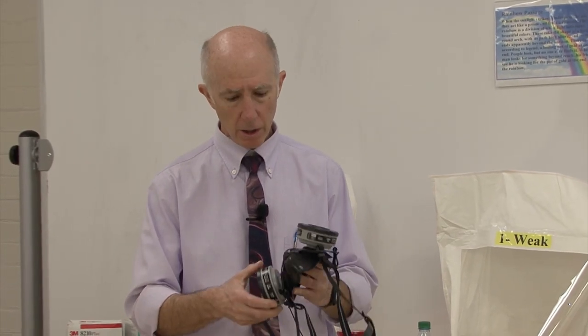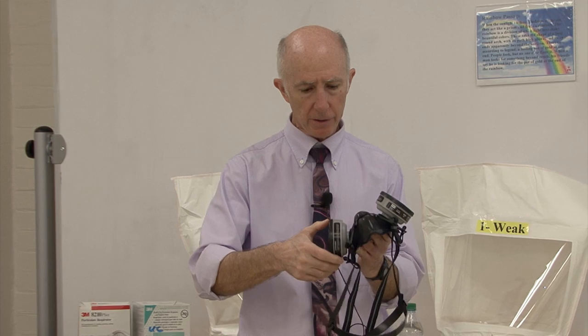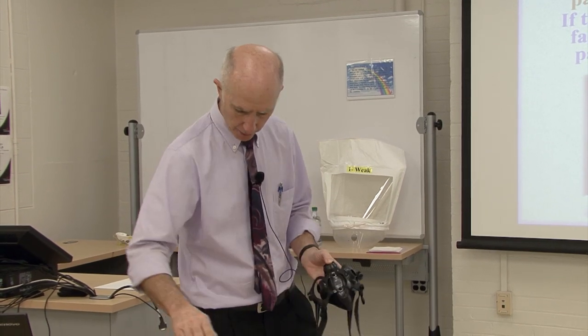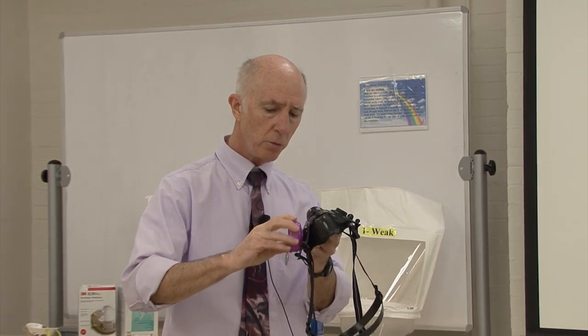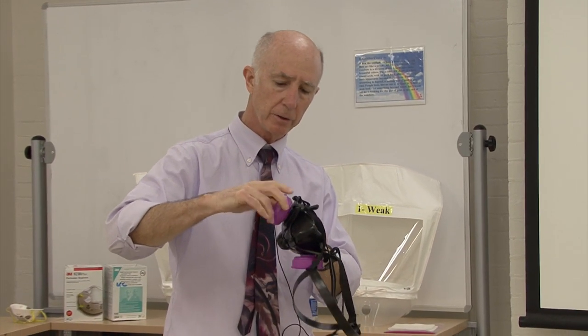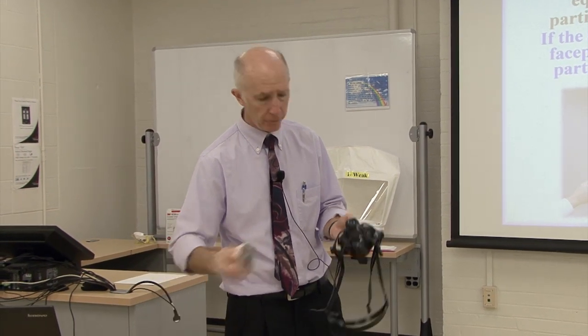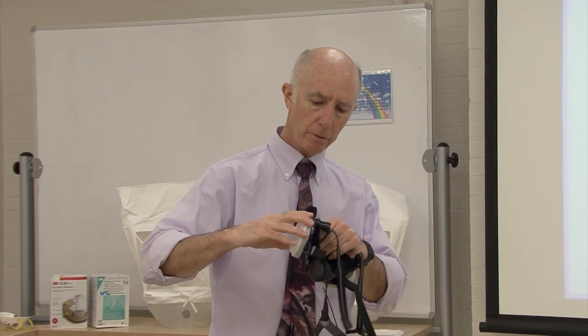When he presented for the fit test, I removed the cartridges and replaced them with a P100 particulate filter. With the particulate filter, we have a filter that stops the penetration of sweetener or Bittrex from passing through. Alternatively, an N95 filter could be attached. Any NIOSH approved particulate filter can be used for the purposes of the fit test.